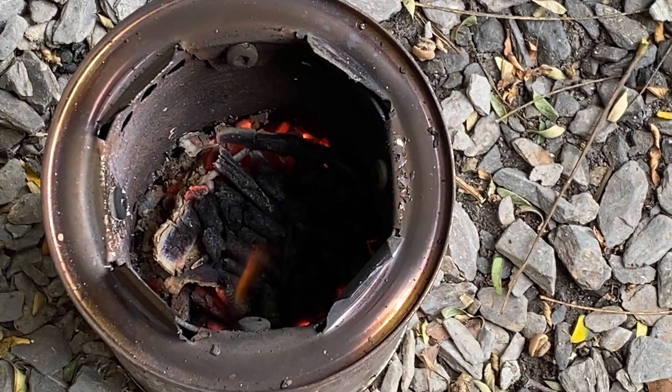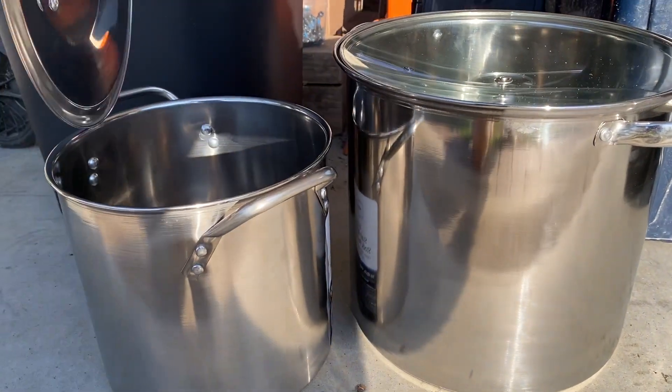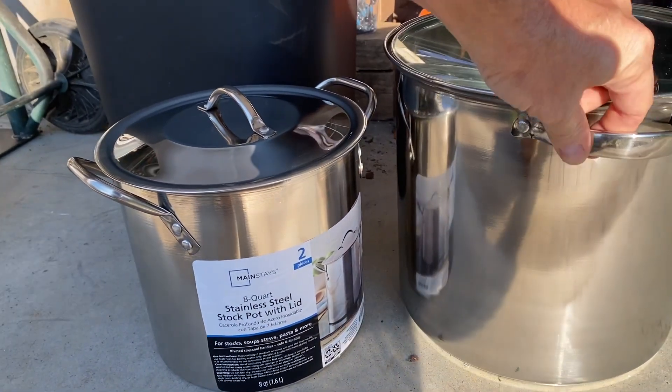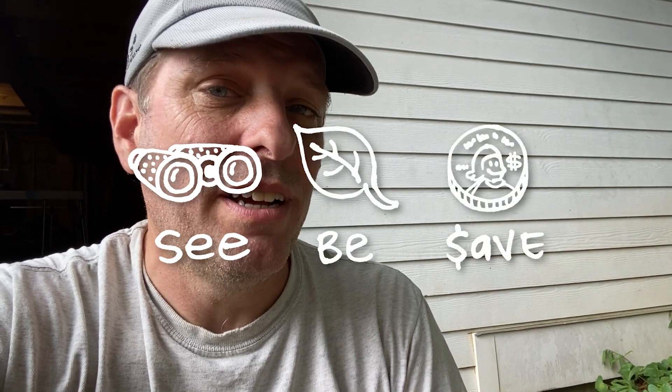I need to do a little bit more research and a little more testing before I'm completely confident with that statement, but there's my non-scientific guess at this point in the process. My next video in this series is going to be a gasifying fire pit — I picked up two stainless steel boilers at my local Walmart, they're different sizes, and I'm going to attach them together and make a fire pit. So stay tuned for that video. Thanks so much to my patrons and members for helping make these videos possible. As always, my mission here at Green Shorts is to help you see green so you can be green — and save a little green by doing it yourself. Thanks so much for watching, and I'll see you next Saturday.